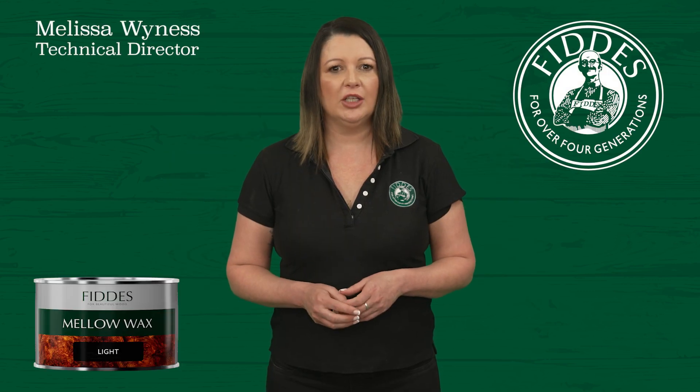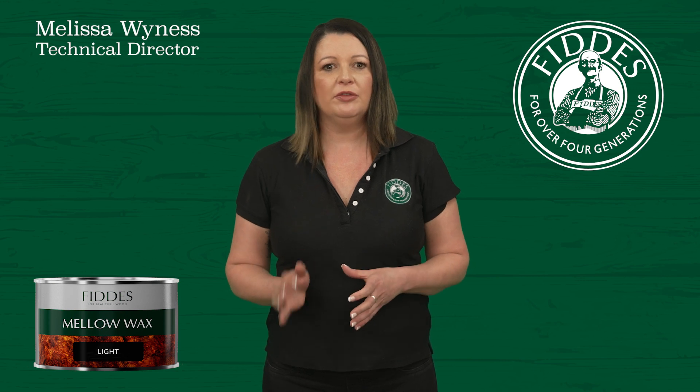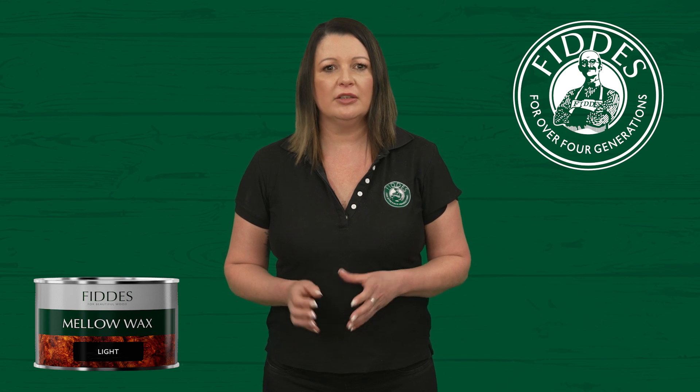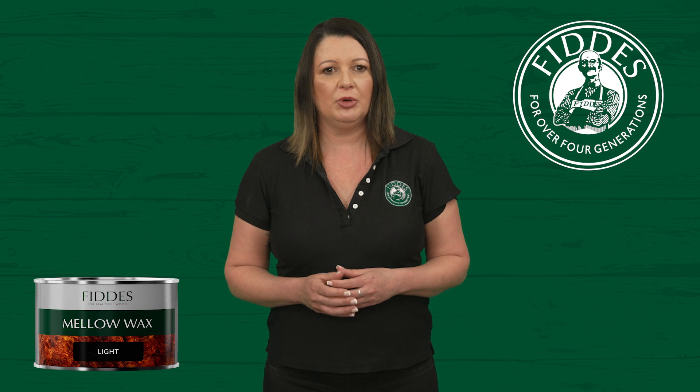The Fitties Mellow Wax range offers a blend of high-quality beeswax polish, available in five distinct shades, including a clear. This product has been trusted for generations to beautifully finish sealed or previously polished timber.